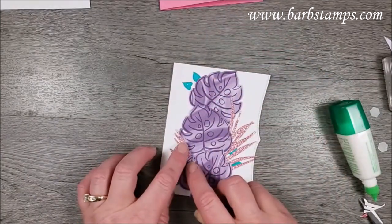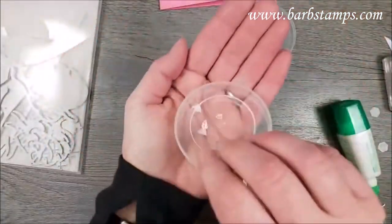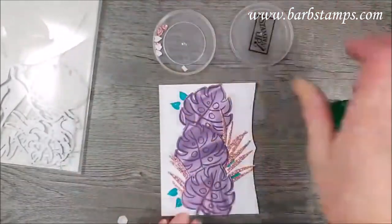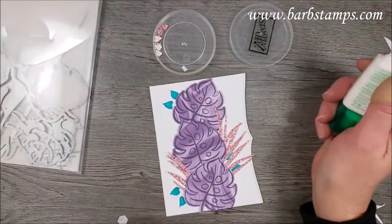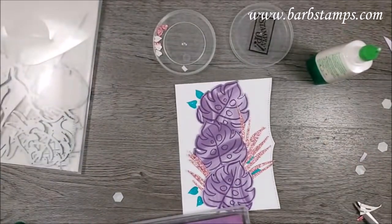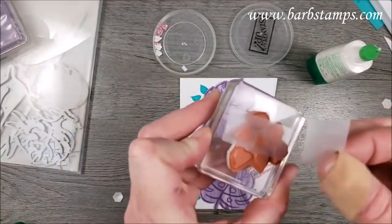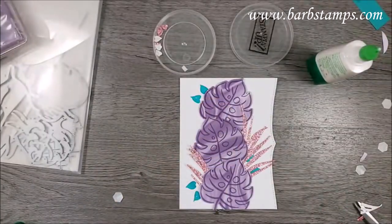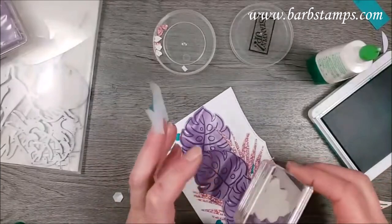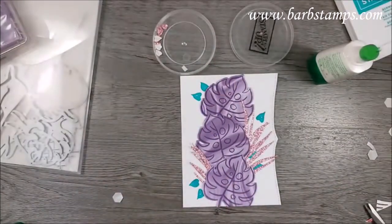There's also a little die in this die set that cuts out tiny leaves. I ran that through on a little scrap of this paper, so I now have seven tiny pink leaves I can put on here. I almost think I might need another little leaf right here — I'm going to clean this off and try that without making a mess. We'll mask it off — just the one leaf this time. We've got it inked up and I'm going to try to stick it right in between these two palm fronds. It worked — yay!